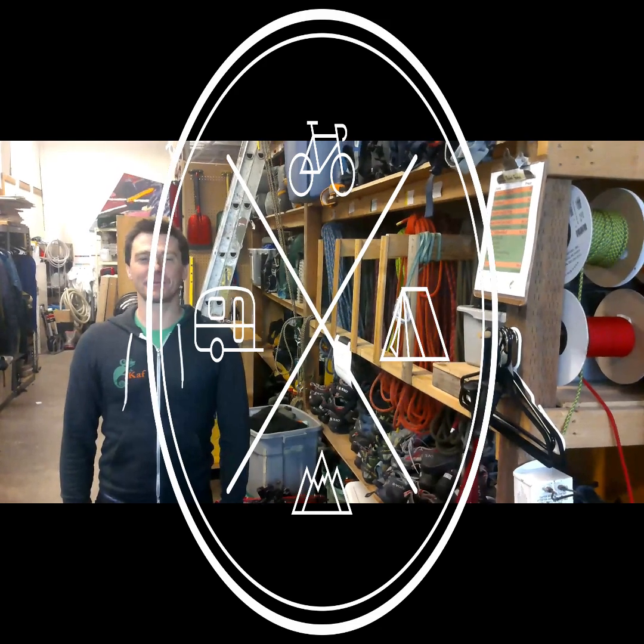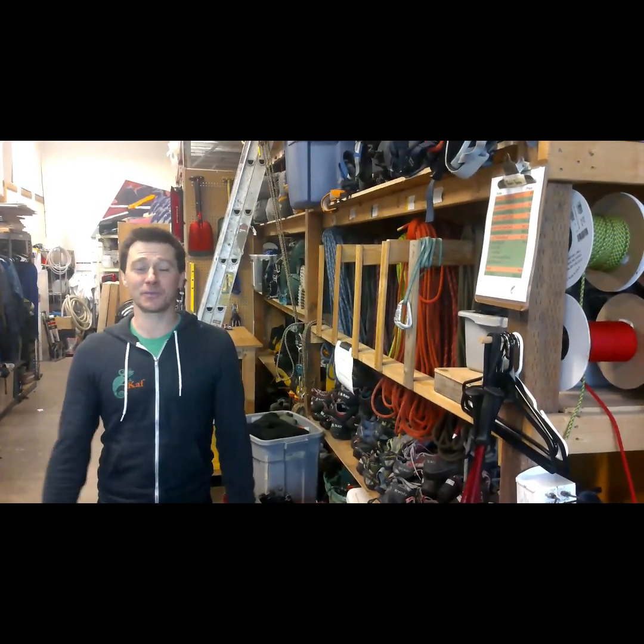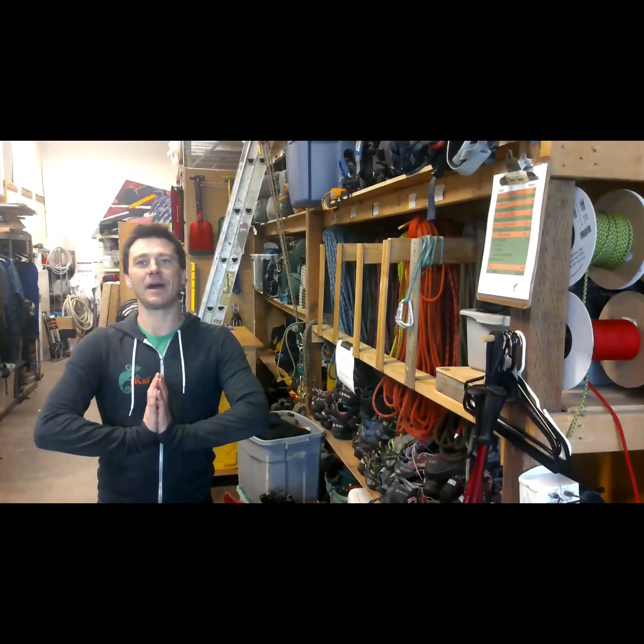Hello! This is McPearson with CobbVentures. I'm at the Adventure Hub and this week I'd like to show you about a Garda Hitch, known as an Alpine Clutch.